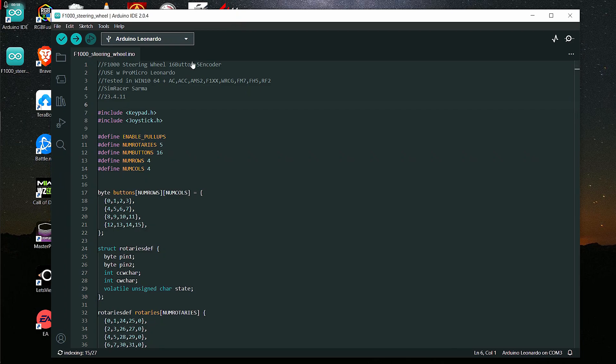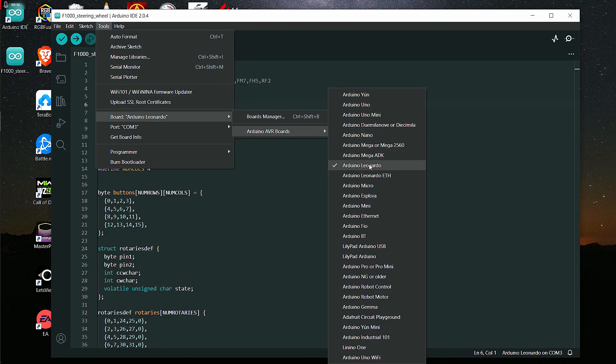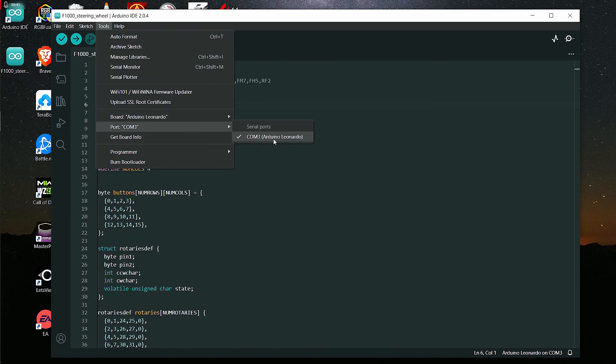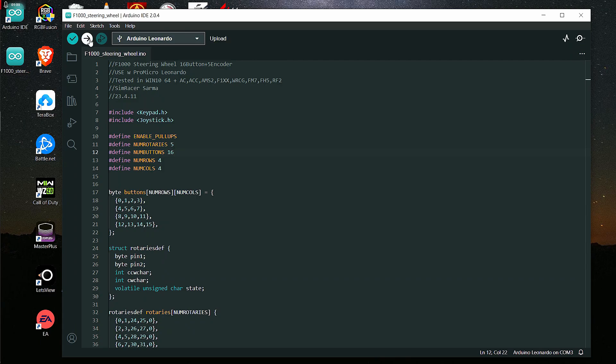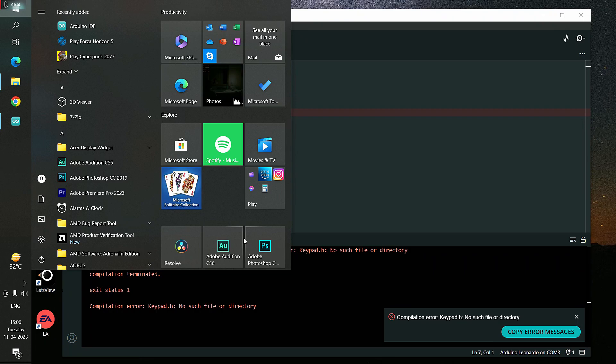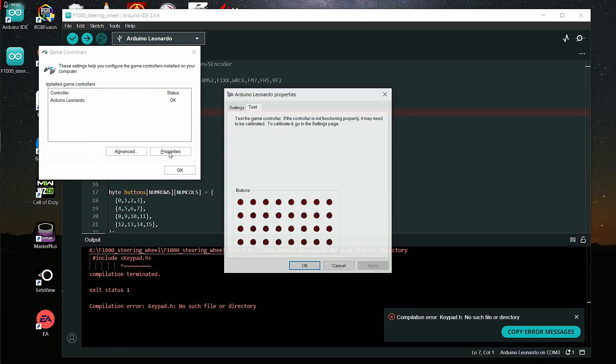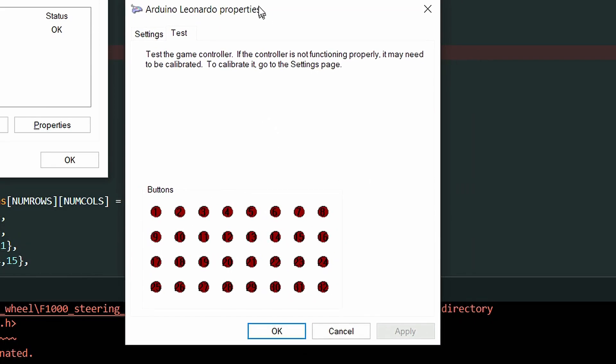Here is the main code for Arduino. You can see there is a selection for Arduino Leonardo — it will already be selected if only one Arduino is connected. Go to Tools, select the board, and choose Arduino Leonardo. If there are multiple boards connected, make sure to select the one you need. On the COM port, select COM 3, or whichever COM port corresponds to your board. Then simply press the Upload arrow button to upload the code. If you get an error, just don't worry about it. Now go to Start and type joy.cpl — you will see Arduino Leonardo listed there. Click on Properties and you can see all the buttons, then test them one by one.